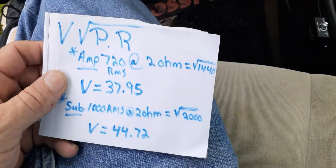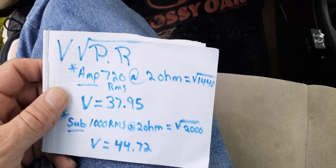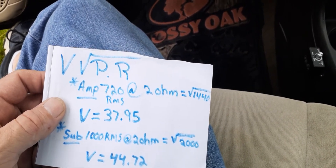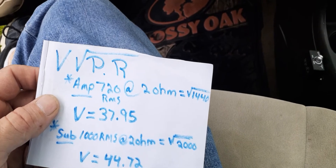Alright guys, in my last video I showed you how to get your voltage number to set your gain on your amp. Now I'm going to show you how I use the multimeter to put that number in.